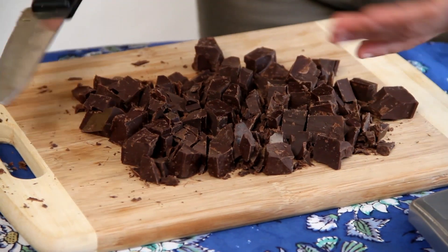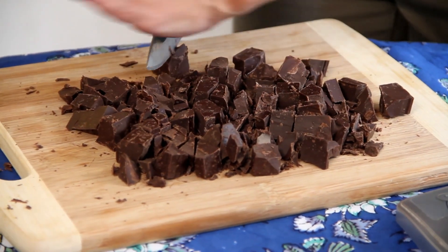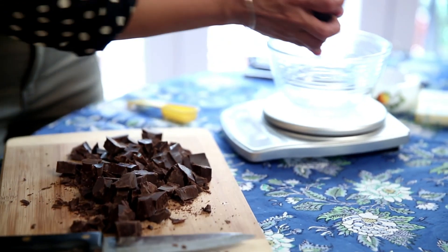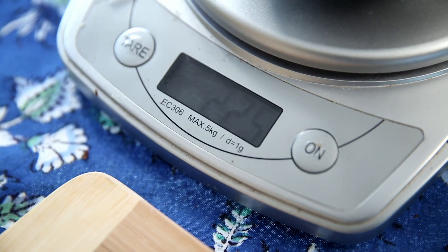We're going to start with some chocolate. I've cut it up into tiny pieces, because that'll make it so much easier to melt. I'm going to use a double boiler to melt the chocolate today — I'm using 225 grams of dark chocolate. For chocolate mousse, the double boiler method is always more reliable.